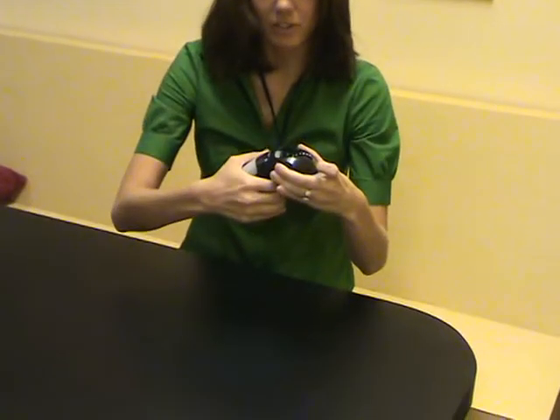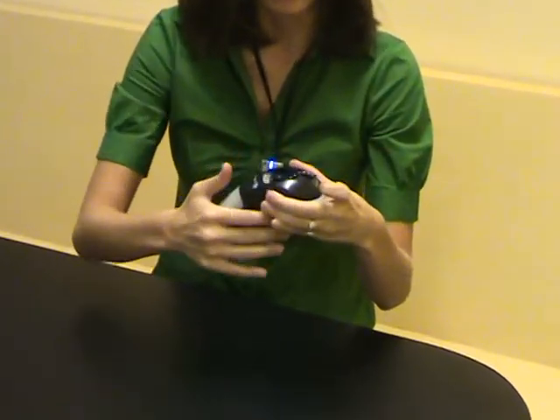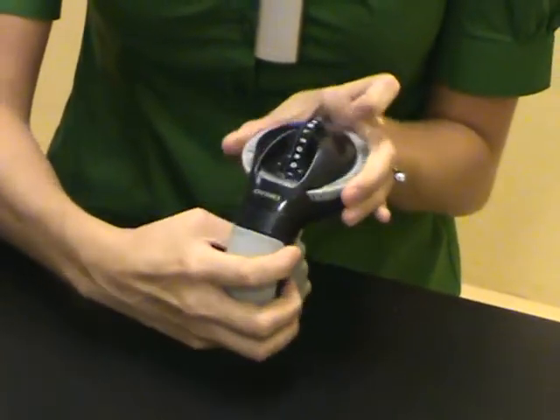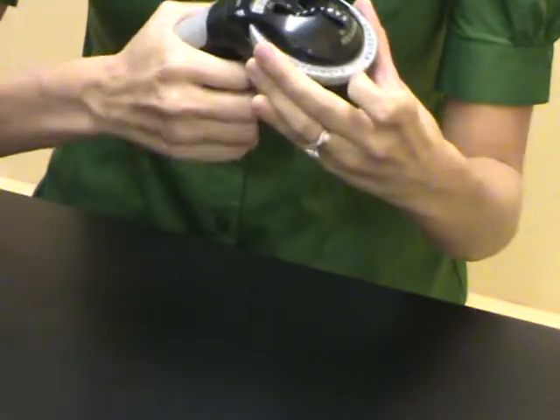You pull back on the trigger and that letter is done. Slide to your next letter, E. Pull back on the trigger.